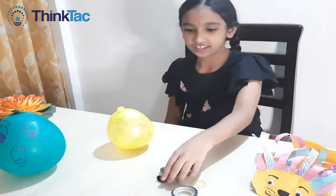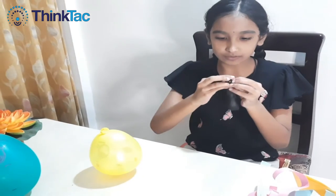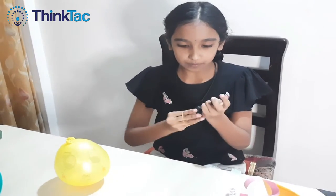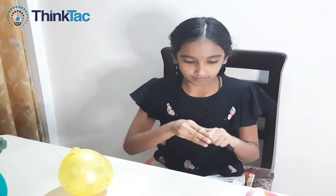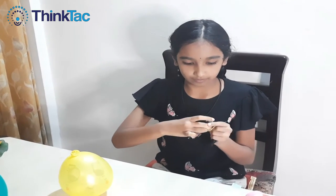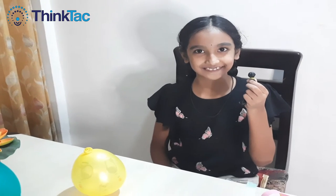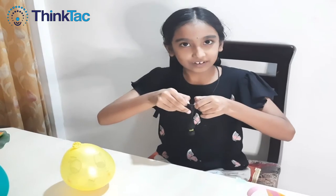Let's begin. Now I'm putting this marble inside this balloon. Now I'm tying this rubber band to the marble from outside. Now I'm just reverting this balloon and blowing it.